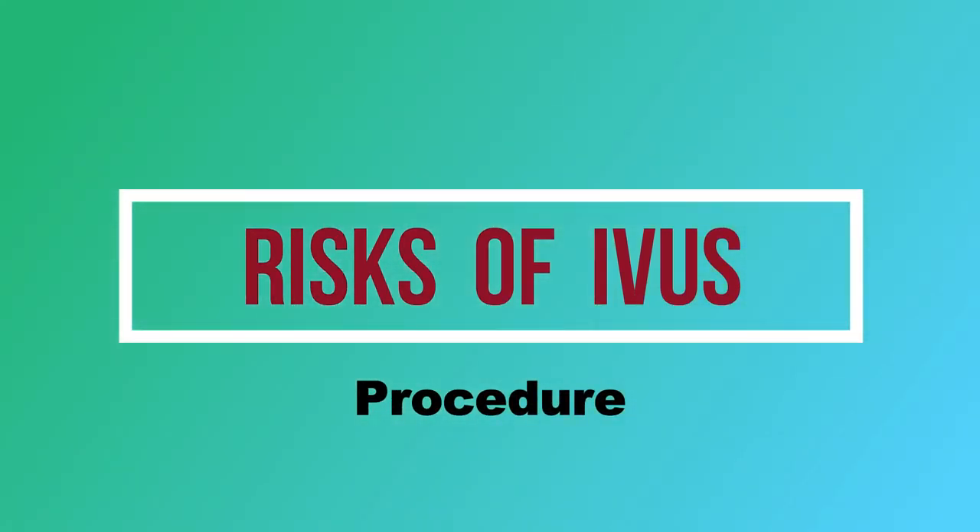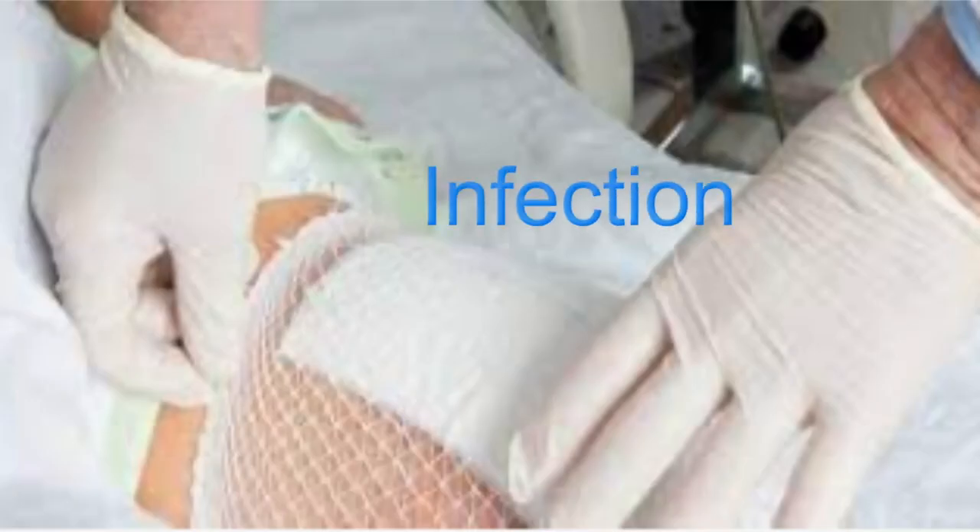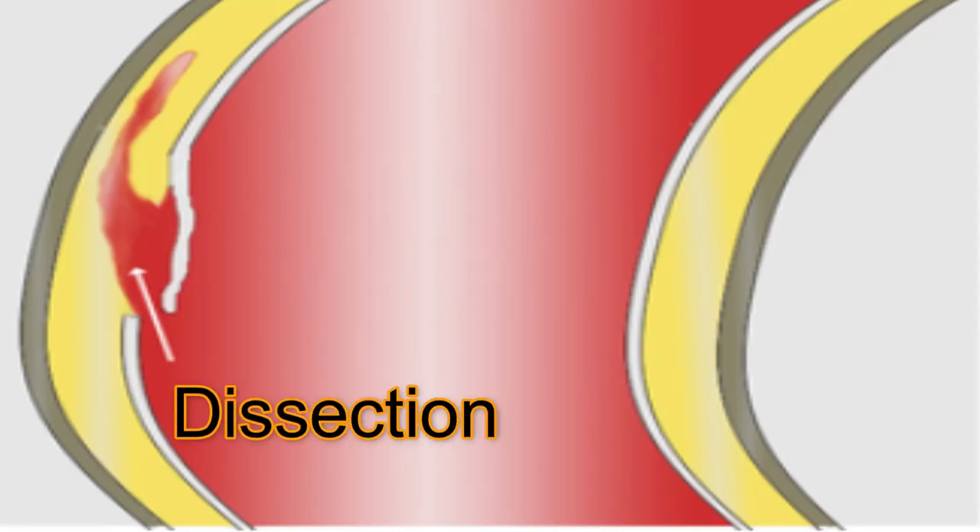What are the risks of the IVAS procedure? As with any procedure, intravascular ultrasound comes with some risks. They include arrhythmia, which is irregular heartbeat, blood clots, infection at the incision site, and dissection or damage to the blood vessels.